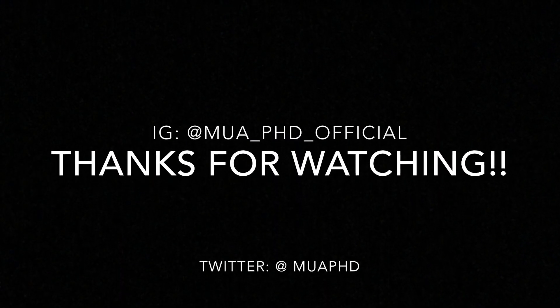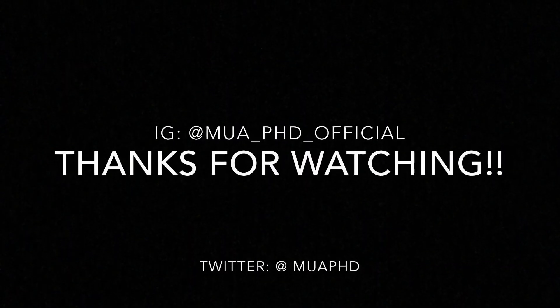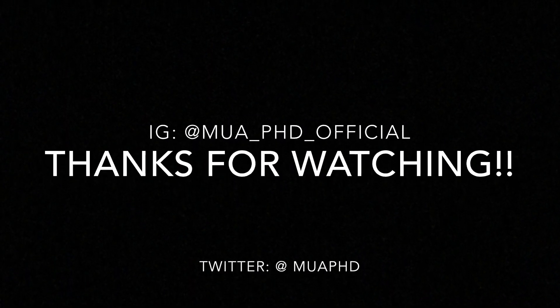And that is it! I hope you enjoyed this tutorial. Make sure you give it a thumbs up, subscribe, and keep up with me on my Instagram as well as Twitter. I will see you all next time. Bye!